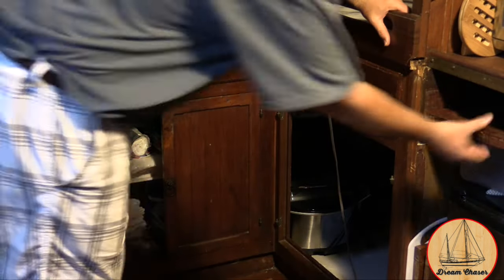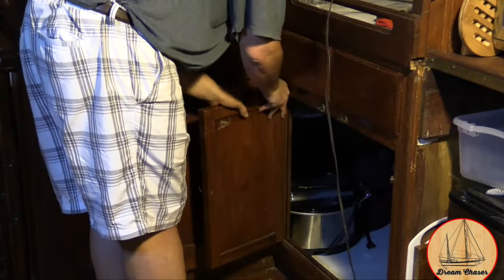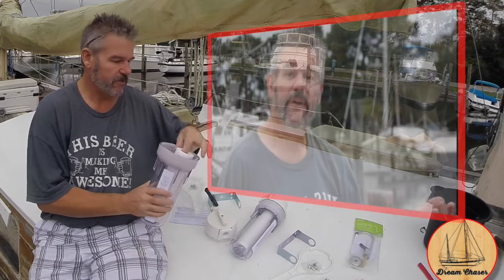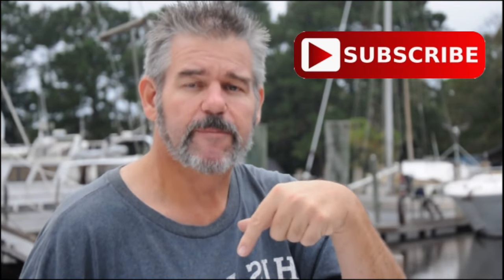The worst part of any boat project is putting everything back the way it was — because at this point you just want to be done. As we've gone through this video I've talked about the different parts we've used; I'll put links in the description below for where you can obtain them. If you find this video useful, entertaining, or helpful in any way, please click the subscribe button, and click the thumbs up and like button at the bottom of the screen — it really helps raise where we show up in search. From the Sailing Vessel Dream Chaser, safe sailing.